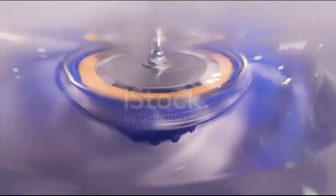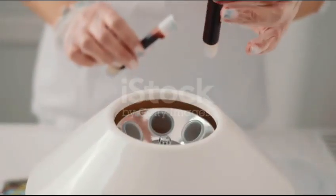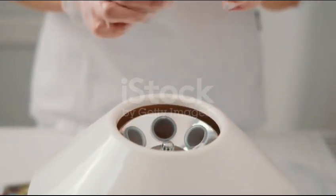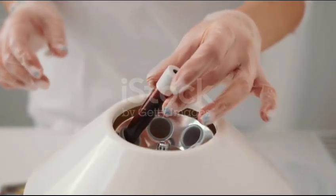This is the patented Zentramix rotor, the heart of the new Zentramix device. This completely new type of rotor is equipped with two additional rotation units, which rotate separately during centrifugation.